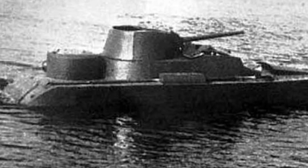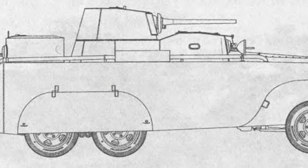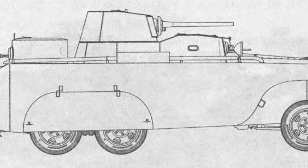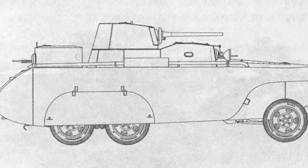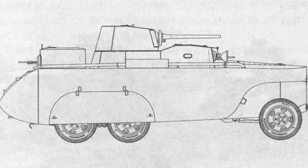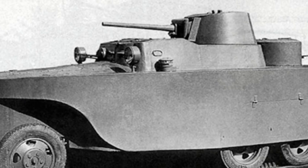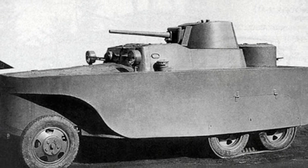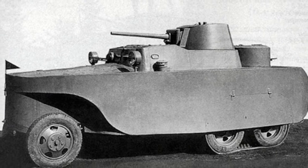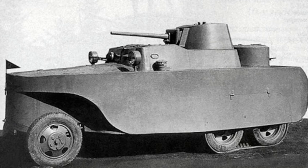The prototype of the BAD-2 underwent testing in 1932, where it was quickly discovered that the design of the engine compartment was inadequate, with the small air intake unable to provide enough airflow, causing the engine and radiator to overheat after just a few kilometers of travel. The vehicle's weak power made its off-road performance very poor, exacerbated by the enlarged ship-like body. The vehicle also struggled to effectively enter and exit the water, requiring hard land to access water. Based on the test results, the armored vehicle was redesigned with the engine compartment air intake expanded to alleviate the overheating issue, resulting in the new BAD-3.